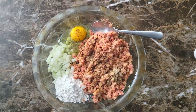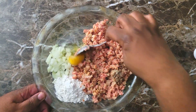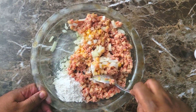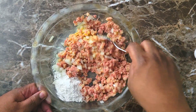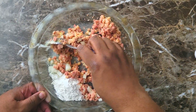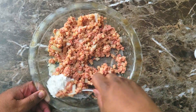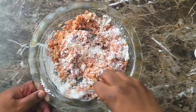Once I get my seasonings added, I'm gonna mix all of this together. I have one egg, my chopped onions, and my flour — doesn't matter which flour, this just happens to be a little self-rising, about three tablespoons. I want to make sure I get my egg and onions mixed in first, then slowly add and mix in my flour. That flour and egg is what's gonna really hold this together.